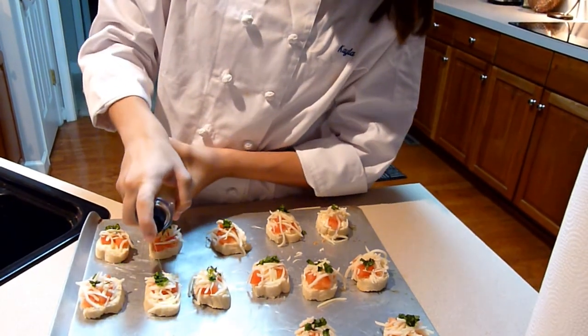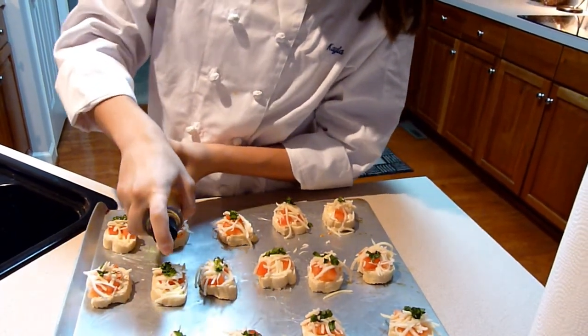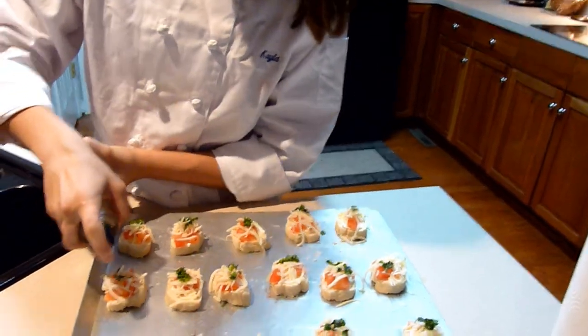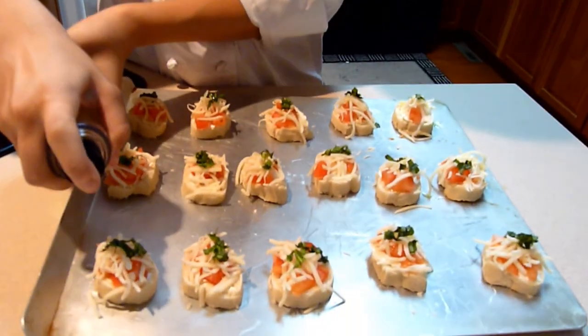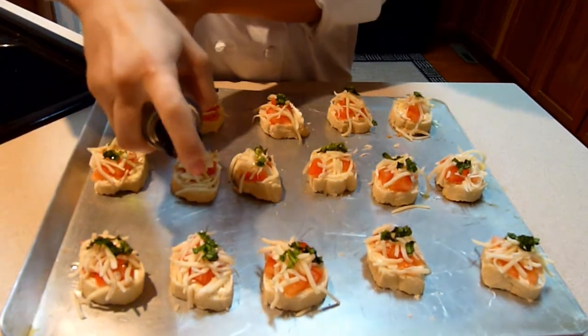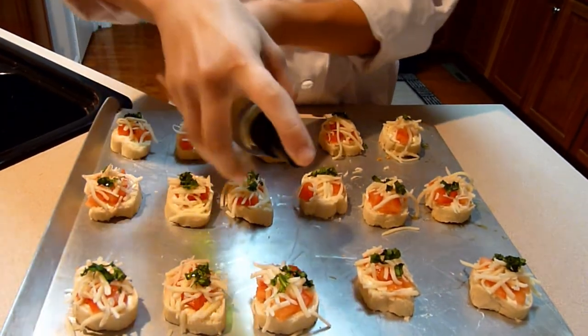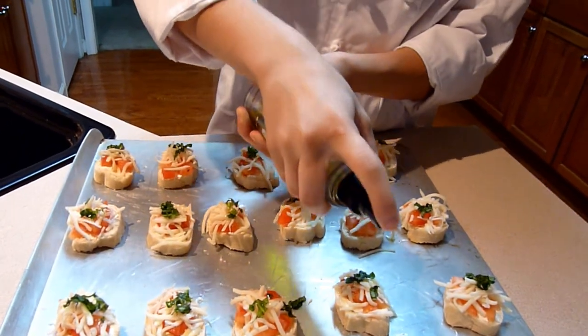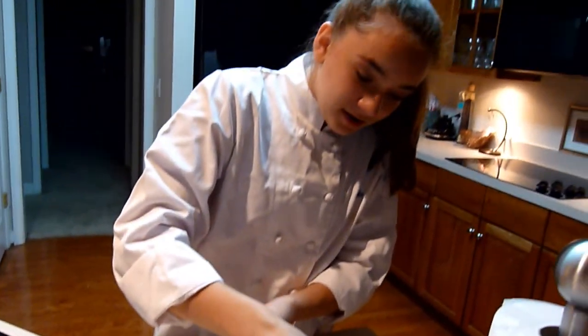I got my mozzarella cheese on there, I got my cream cheese, my tomato, which is also chopped. Now you can either drizzle or you can spray olive oil on it, and I am spraying.